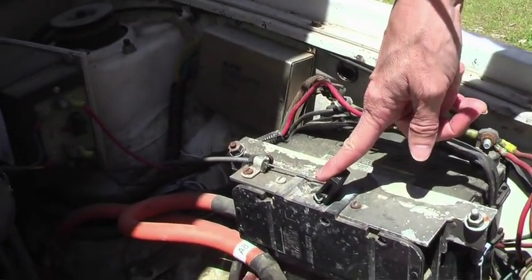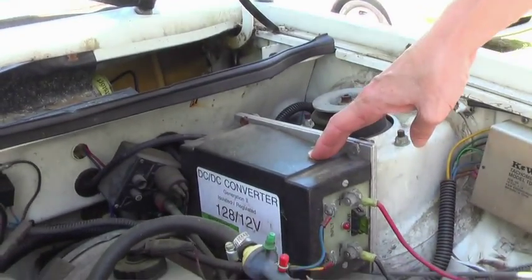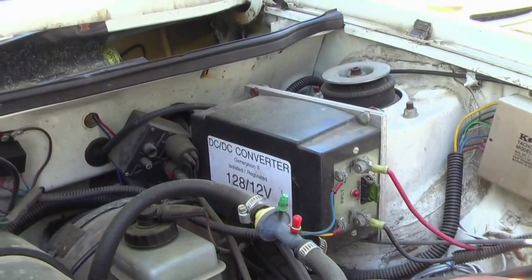This is a safety switch. This is a DC to DC converter that's used to charge the auxiliary 12-volt battery.